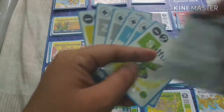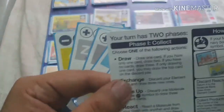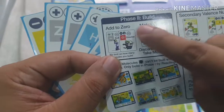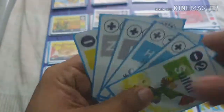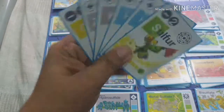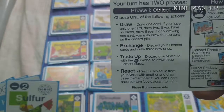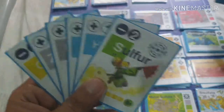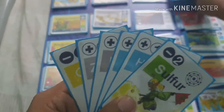Each player will be playing two phases. The first phase is Collect and the second phase is Building. During the Collect phase on your first turn, you have six cards and four possible options.